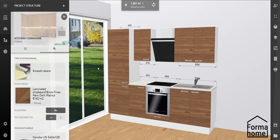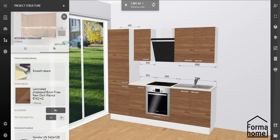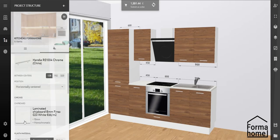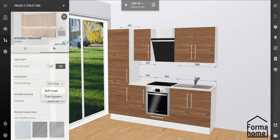If your facades are made of material with a texture, change the direction using this button. Do you want to choose different handles? Easy. You can also change the size and position of the handles. And if you're dreaming of a modern handleless kitchen, choose push to open type of opening. Note that only high cabinets for fridge freezers cannot be pushed to open.